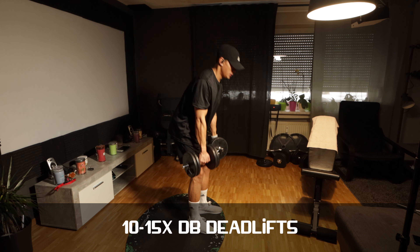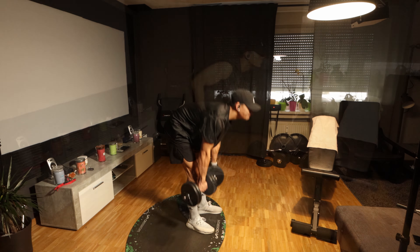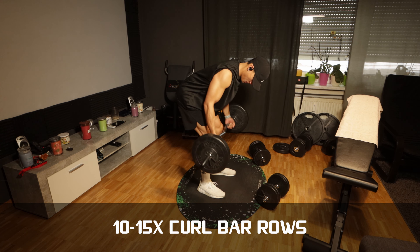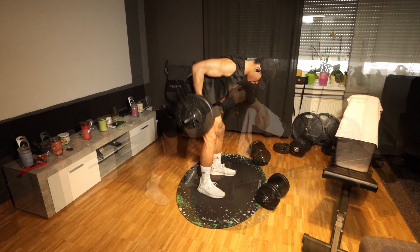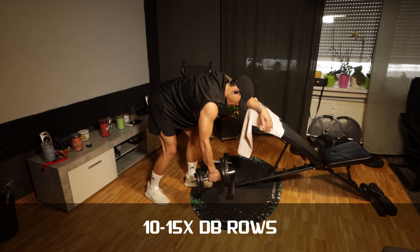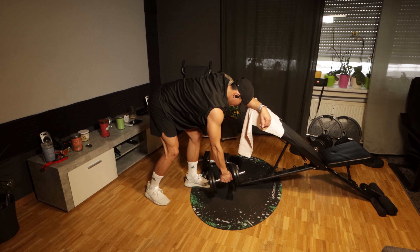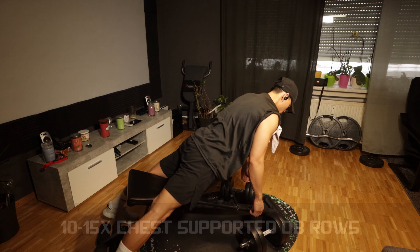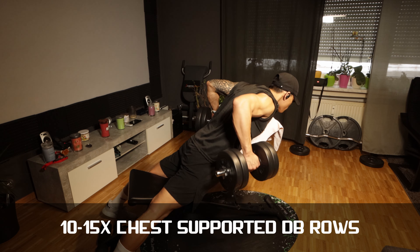These are the exercises I perform at home when I'm not at the gym. Luckily I have some dumbbells with decent weight, a curl bar, and a bench, which really helps me out. With COVID restrictions here in Germany getting stricter again since Omicron, it's really comfortable for me to do all of this at home, and I'm very happy that I can do so.